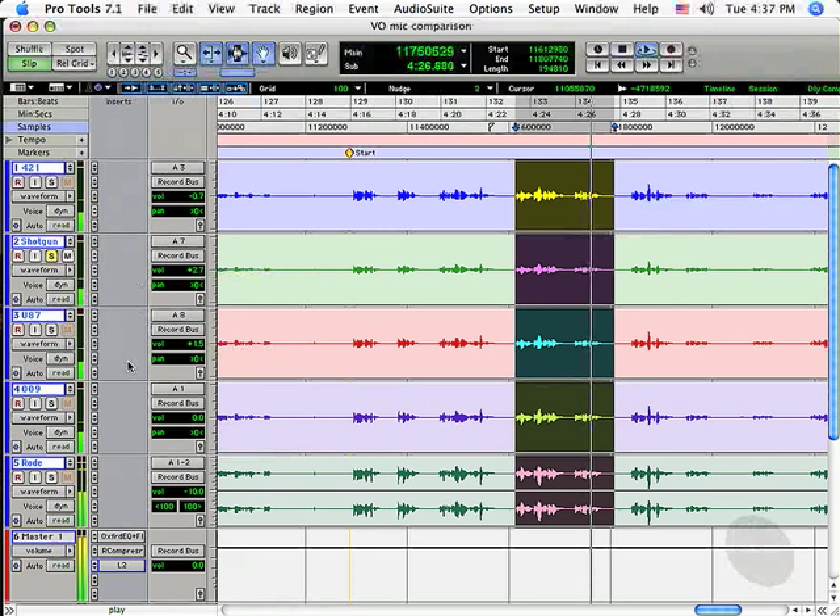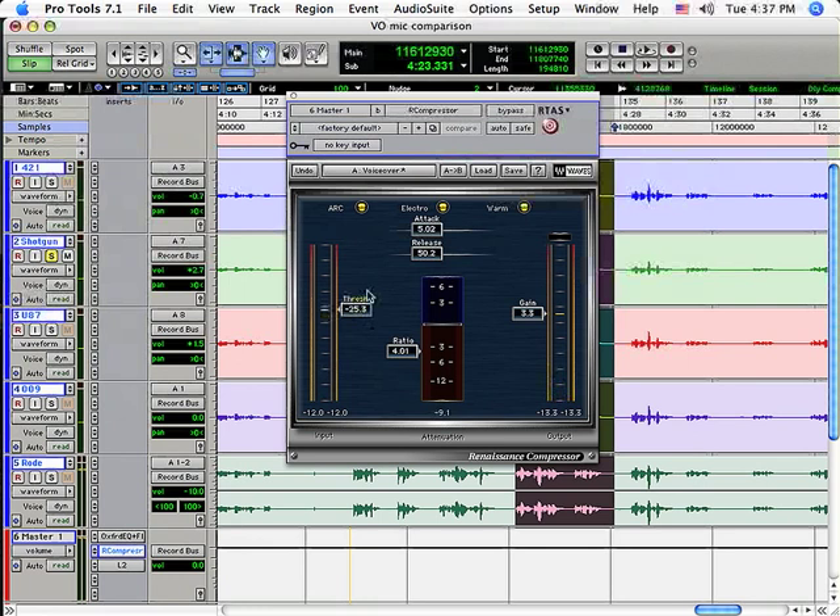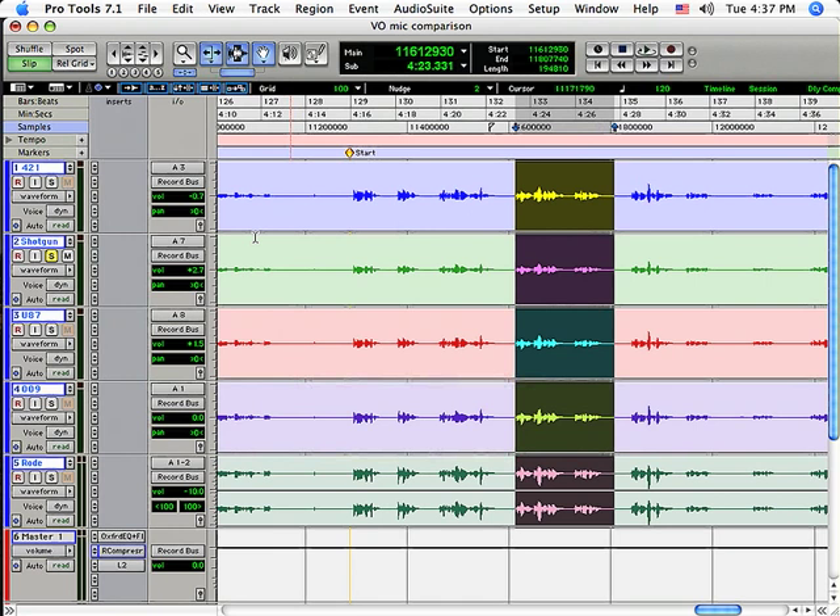For the shotgun, processing is actually not as flattering. Something about the tone of the shotgun is really triggering the compressor too much. Once you get above 6 dB of gain reduction, only the very best compressors sound good at those settings — your average compressor is just going to start hurting the sound at that point.